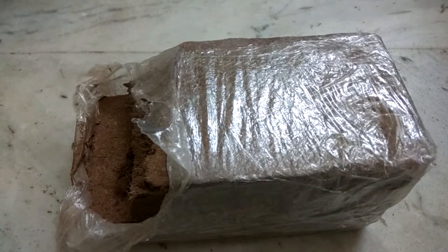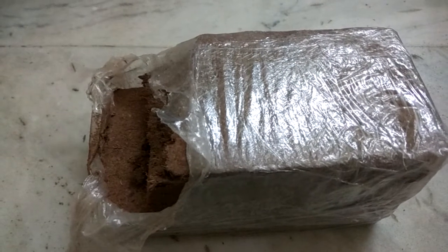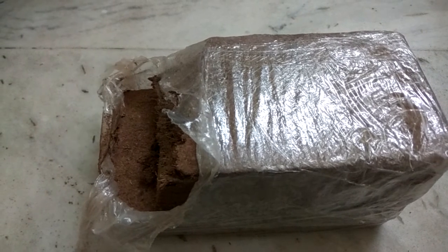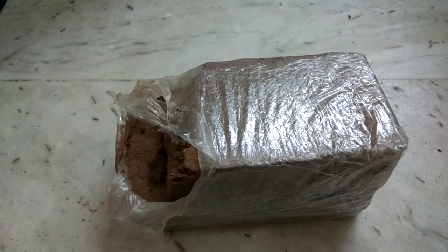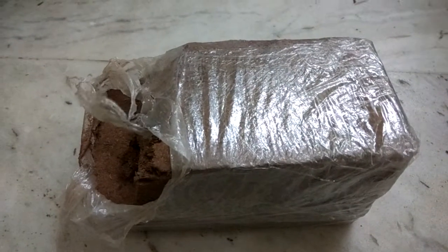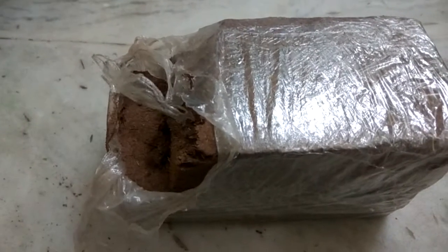I'm going to use it for growing a maple tree. I'm going to put this into a pot and then put the maple tree seed on that. This whole brick can be soaked in six liters of water, and it will absorb all the water and become like soil.